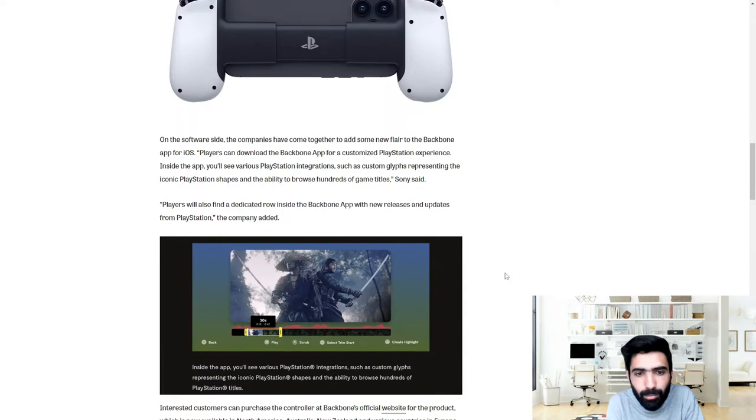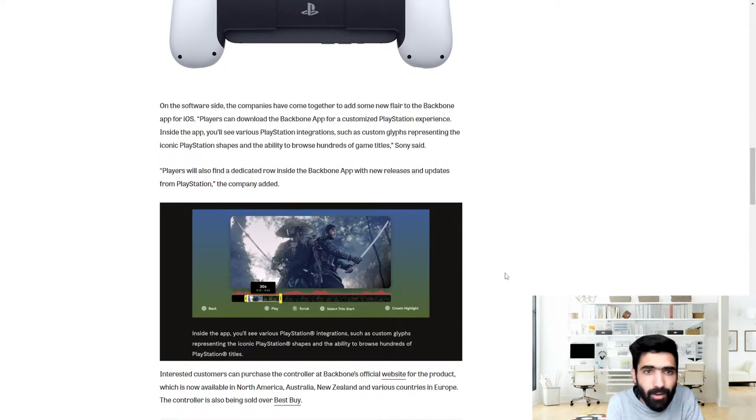On the software side, the companies have come together to add some new flair to the Backbone app for iOS. Players can download the Backbone app for a customized PlayStation experience. Inside the app you'll see various PlayStation integrations such as custom glyphs representing the iconic PlayStation shapes, the ability to browse hundreds of game titles, and a dedicated row with new releases and updates from PlayStation.